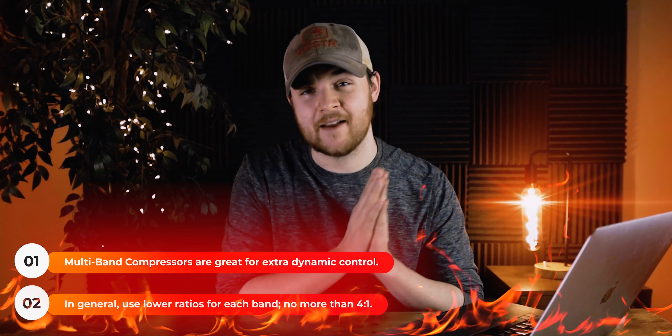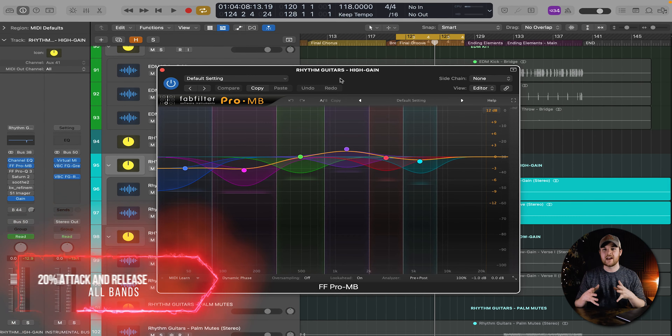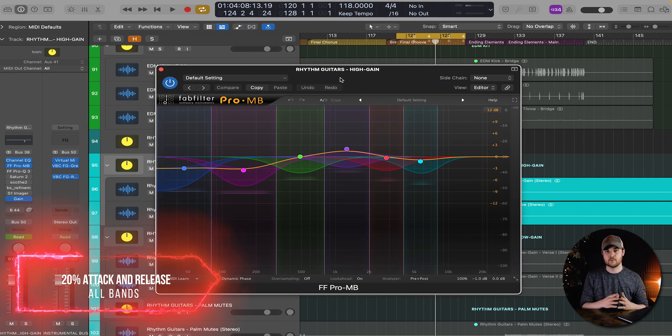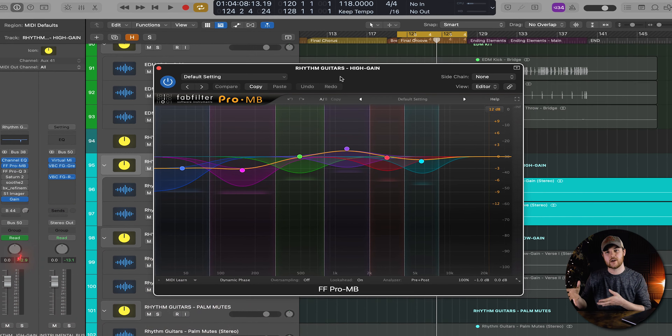And as always, I talk a lot about the Pro MB from FabFilter. I'm just a huge FabFilter fan — I'm not sponsored by any means, but I think they make some of the best plugins on the market. So instead of using a regular EQ, I like to use this a little bit because I get a little bit of extra dynamic control between the separate frequencies.